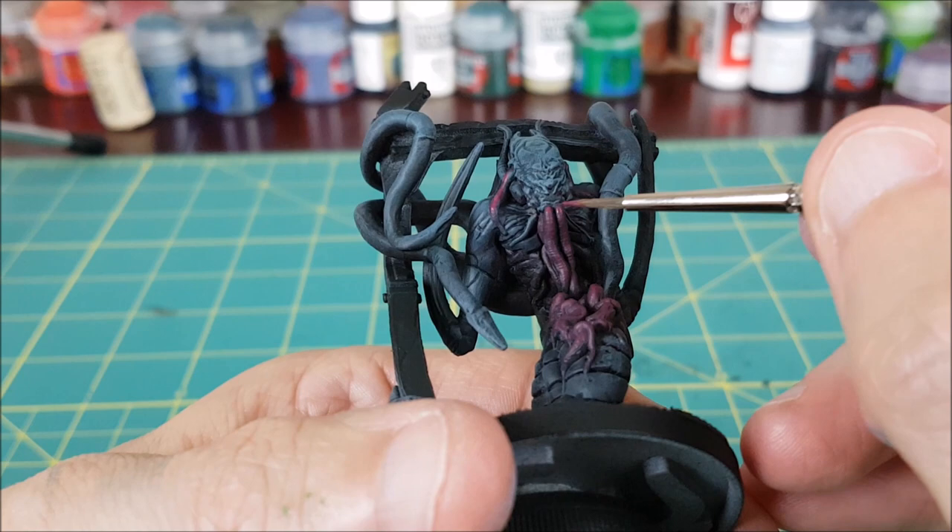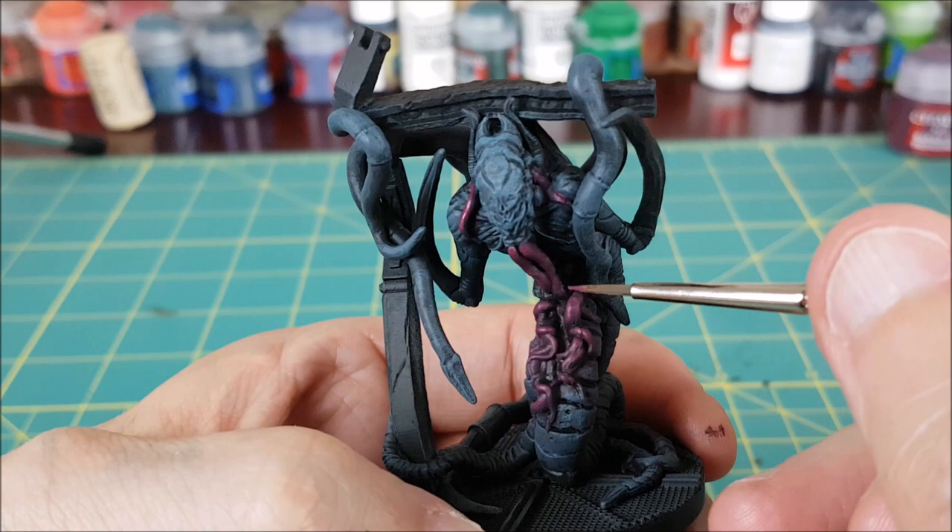For the harder to reach tentacles, I'm using a small brush just to paint the upper surface, and you can also use this to put on a second, smaller layer of highlight over the burgundy.